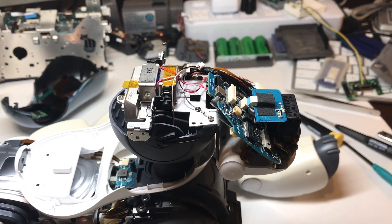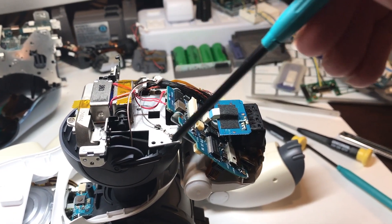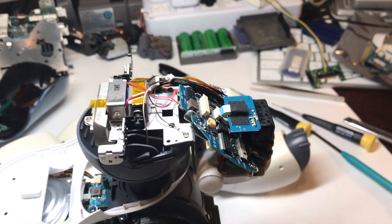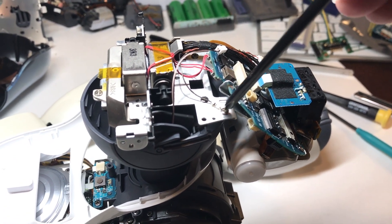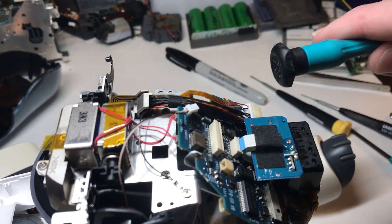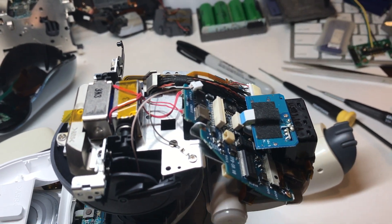With that gray plastic and the microphones out of the way, we're going to go ahead and start the process of removing the headboard and the metal bracket that it's secured to. To do that, you're going to want to remove these two screws here and this ground cable, as well as disconnect the main wiring harness going into the headboard and this small flexible ribbon cable.